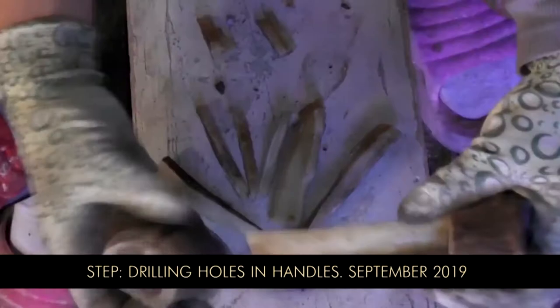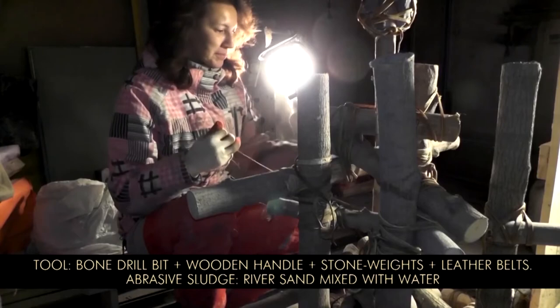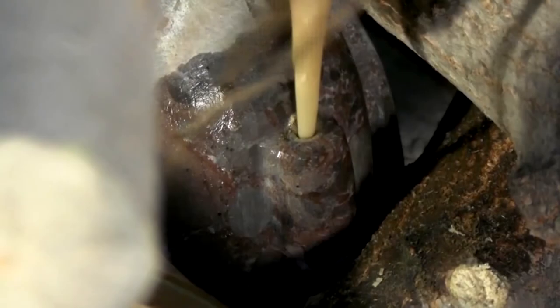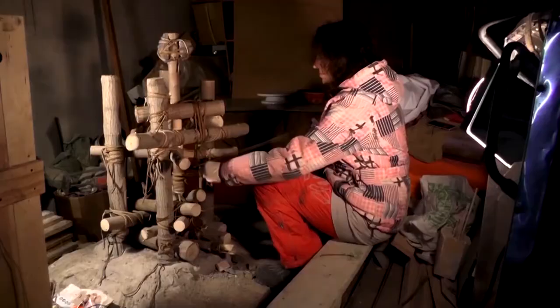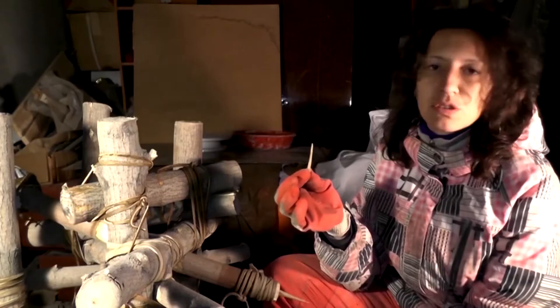We have some ball needles and we're going to use these to drill holes in our handles. I'm trying to drill small holes in the vessel handles — managed to break a couple of needles by now. Quite a fragile tool, though it still does the job. Nearly done now.